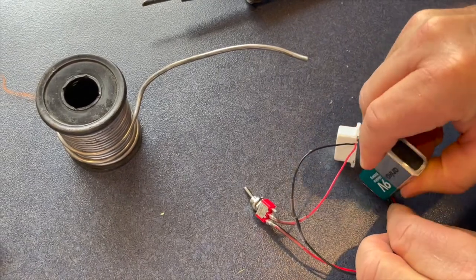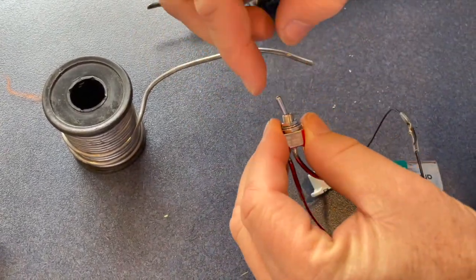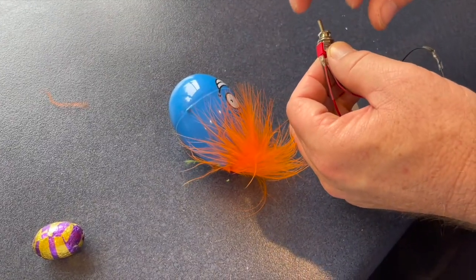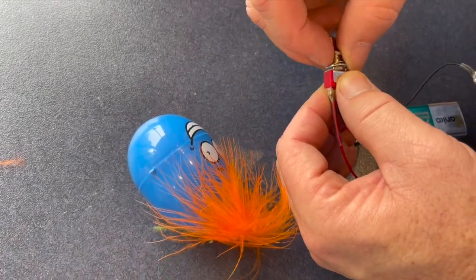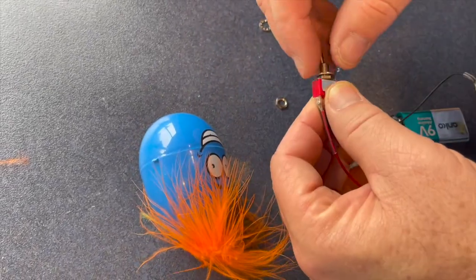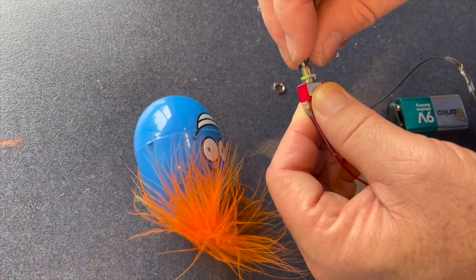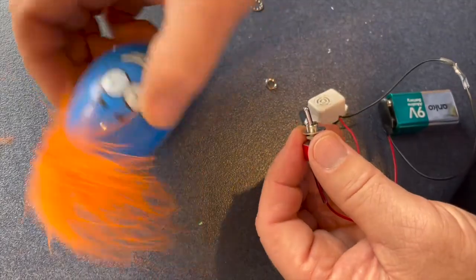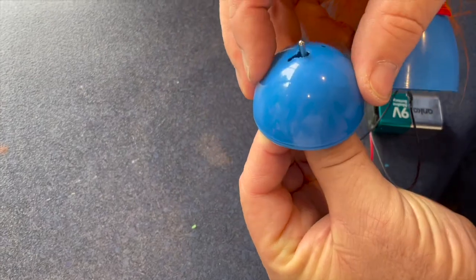Once that's done you can connect the battery and test to make sure the piezo is working. Undo one of the nuts on the toggle switch and adjust the base nut so that it doesn't protrude too far, and then we add that from the inside of the egg out through a pre-drilled hole.